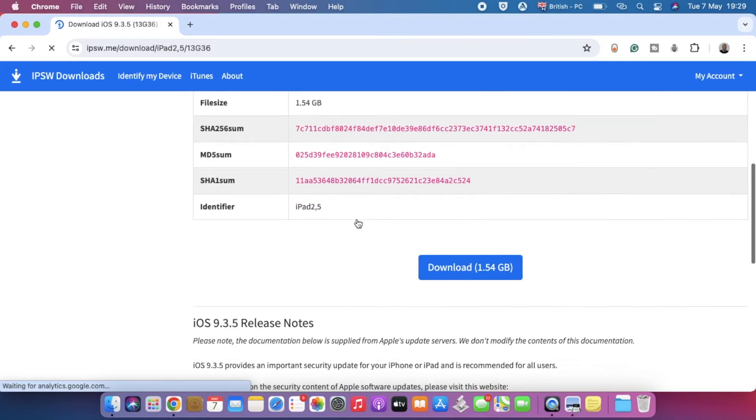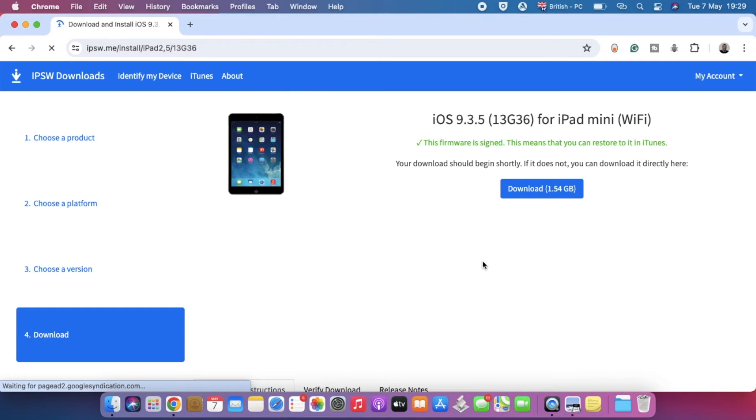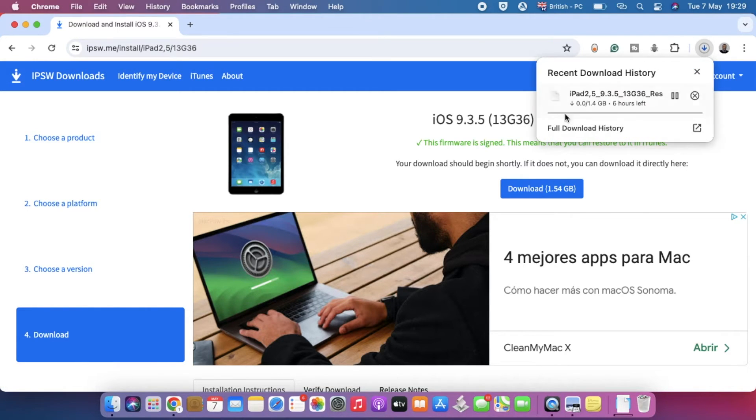I'm going to scroll down and tap on Download. This file is 1.54 gigabytes, and depending on your internet speed, it may take 10 minutes all the way to a few hours. Let's tap on Download and the download should now start shortly. All we need to do is wait till the download gets completed. Once we're done downloading the operating system, we're going to move on to connecting the iPad to our laptop.